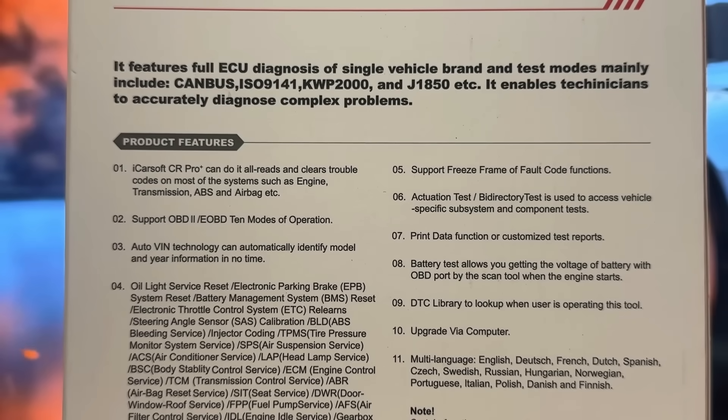Upgrade is available via computer and it's multi-language — talking English, German, French, Dutch, Spanish, Czech, Swedish, Russian, Polish, and Danish. So if you happen to be speaking one of those languages, you'll be very happy about it. This scan tool covers 20 years of models — it's really a fantastic device.